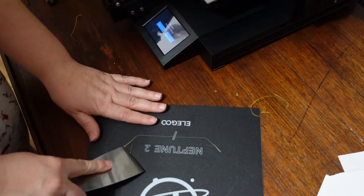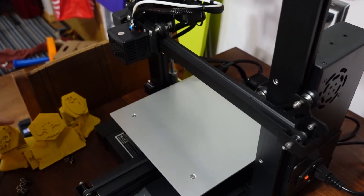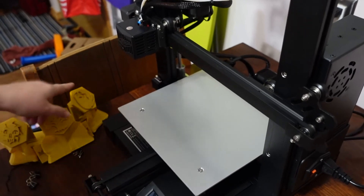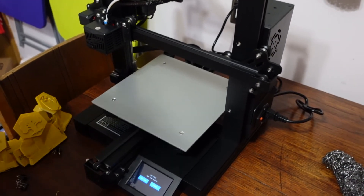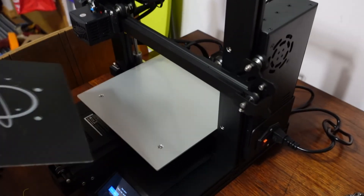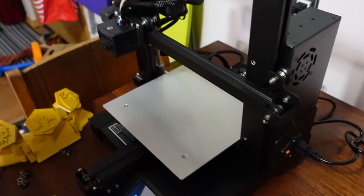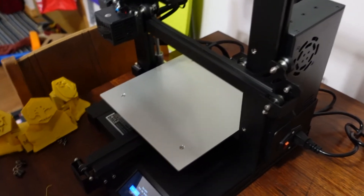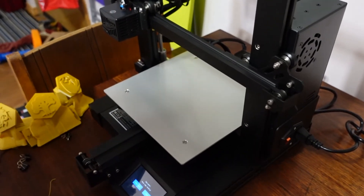The Elegoo Neptune 2 — I think this is a keeper. It was quiet and it was pretty easy to level. When it was doing the tops and going between sections, it sounded like chirping birds. I was like, where are the birds? It's like negative zero outside. The sound you hear now is pretty much what you hear when it's printing. You don't hear the stepper motors, not unless you listen closely.